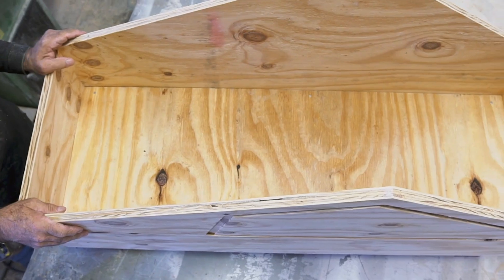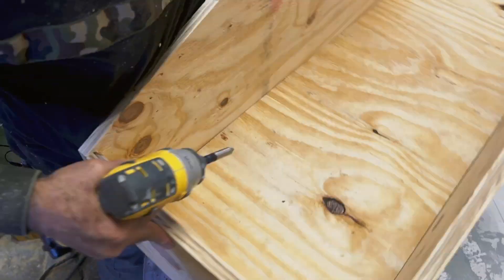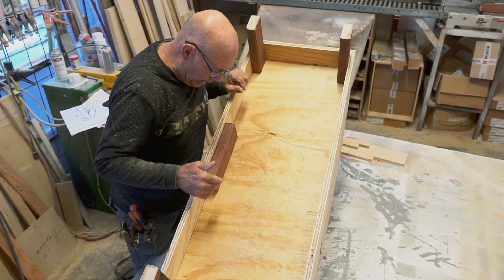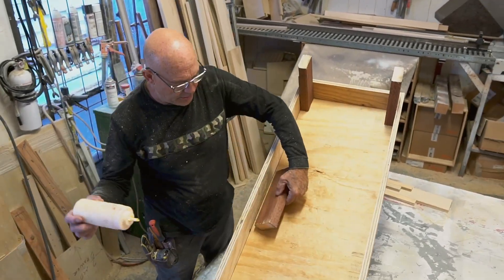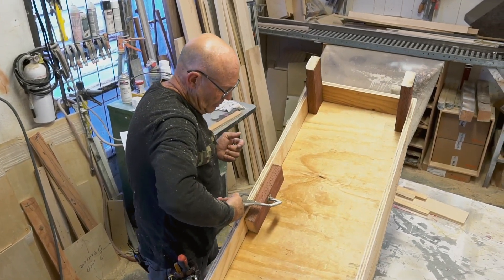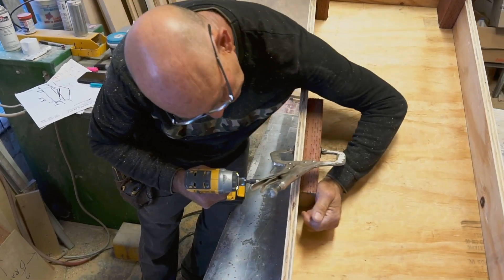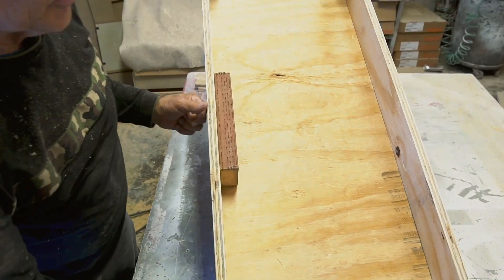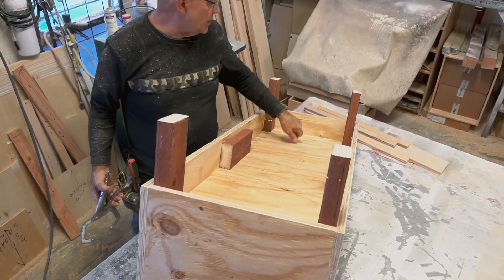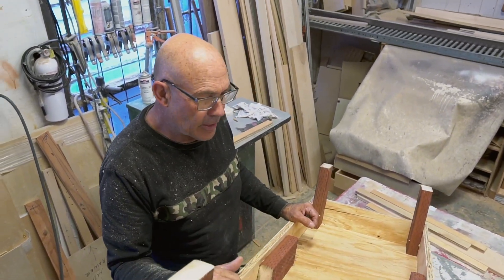We're going to screw the bottom onto the legs. Now we're going to use these boards that go right about the middle — they don't have to be exact, it's just for extra support. We'll glue it and use clamps, put a screw on the side, two screws one on each end. That's our bottom — set into the box using the legs for support with extra crosspieces so that when we put the soil in it'll be sturdy.